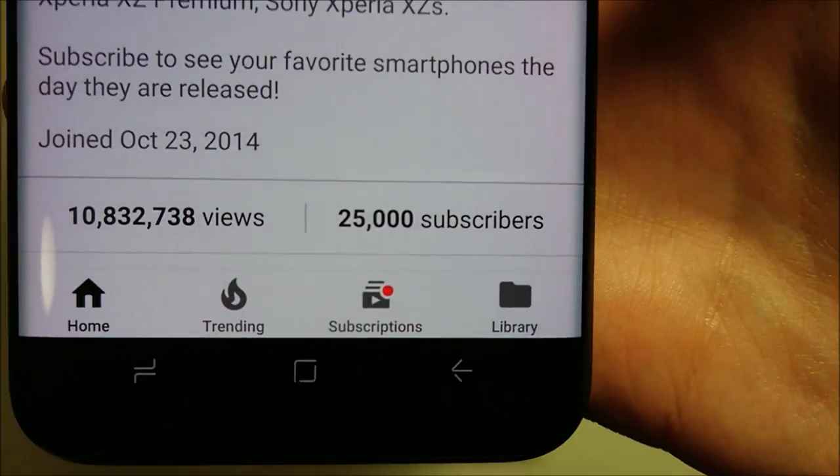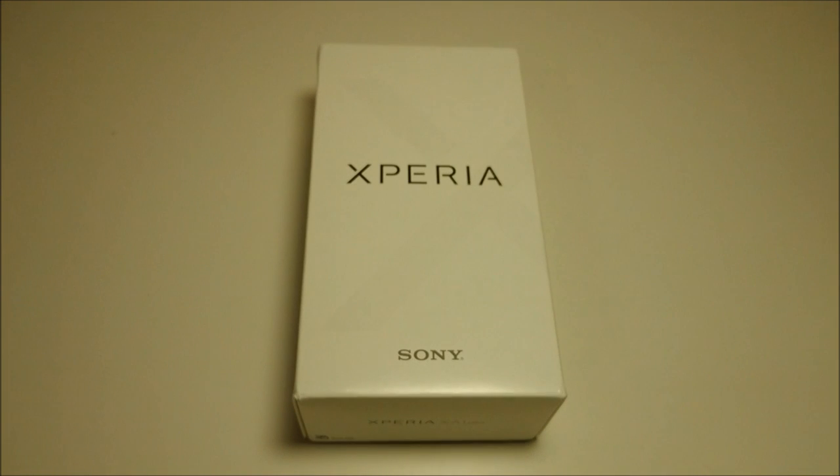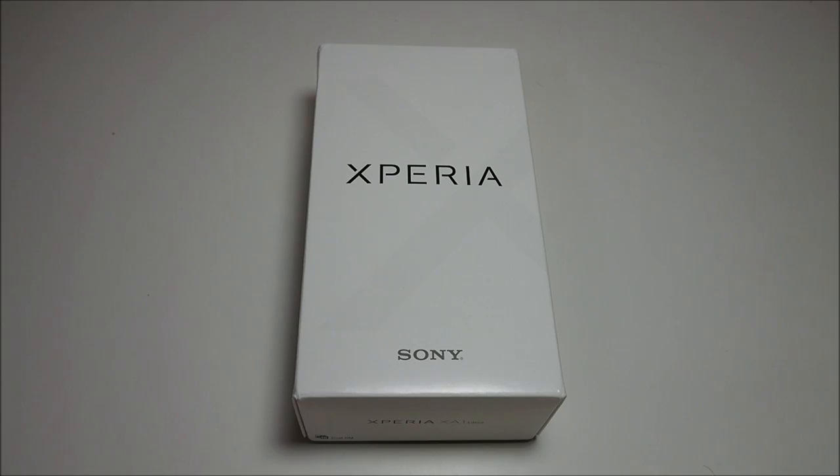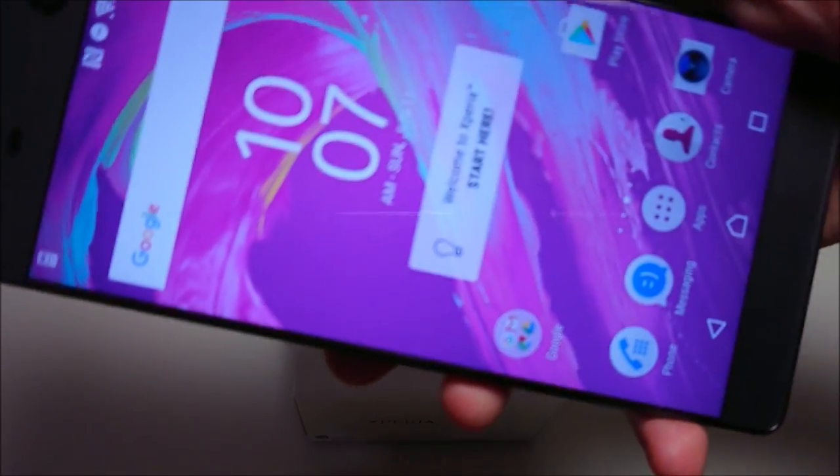We just hit 25,000 subscribers, so great time doing an unboxing of the Sony Xperia XA1 Ultra. This is a follow-up to last year's Sony Xperia XA Ultra.